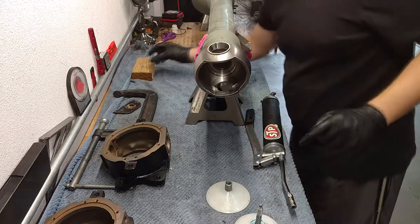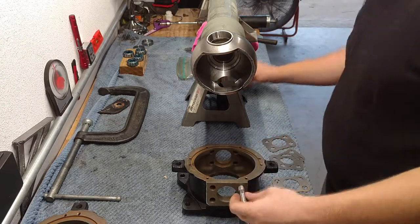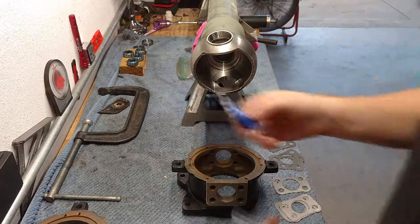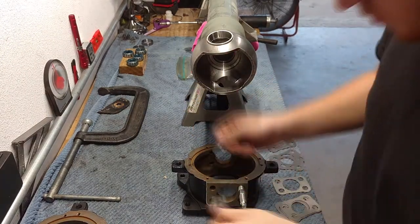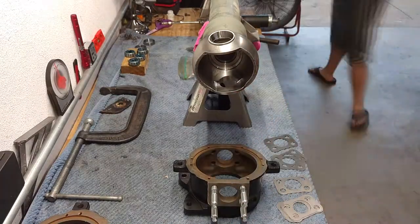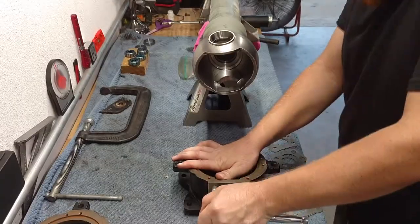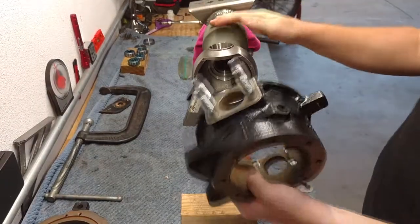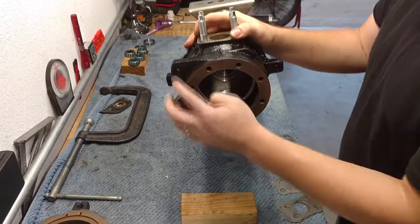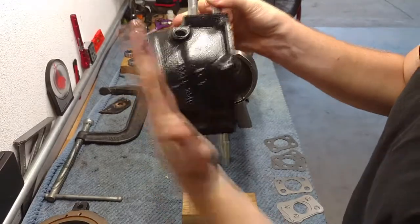I'm going to go ahead and grease all four of these while I'm at it. First thing is to take our knuckle studs and put them into the knuckle — I've got some red and blue thread locker on those. Front of the axle, back of the axle — front of the truck is that way, caliper brackets go to the back. This knuckle is leaned in, and inversely the other knuckle is leaned in.